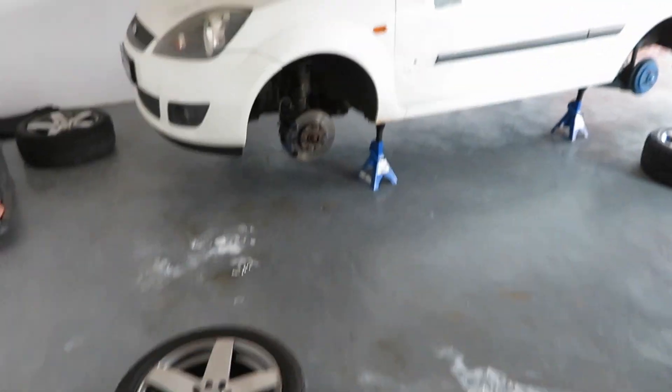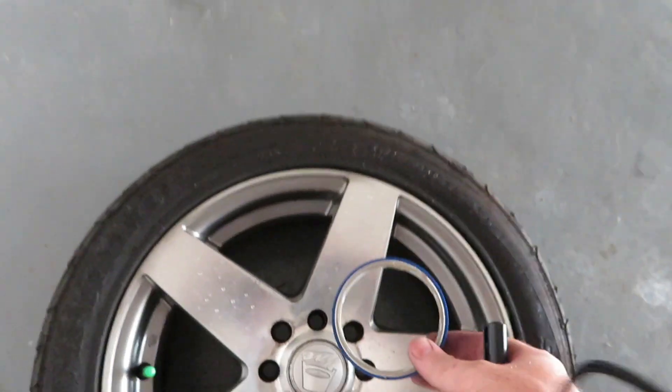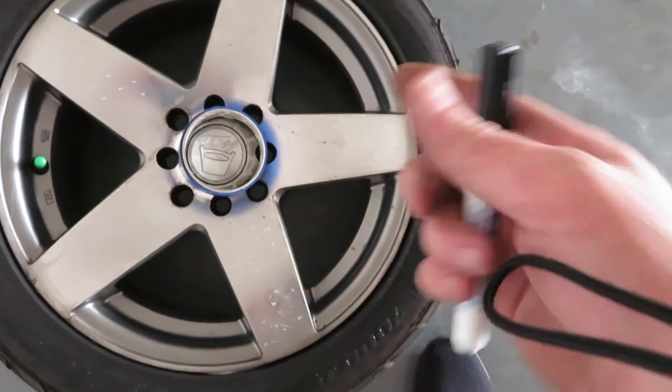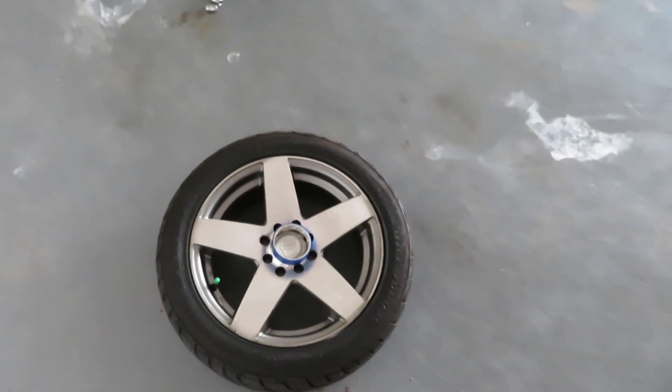As you guys can see, I got all four wheels off. Next up, I'm going to use this blue tape and a marker just to mark each wheel — left front, left rear, right front, right rear — so when I put them back, they all go back in the same spot where they came off.